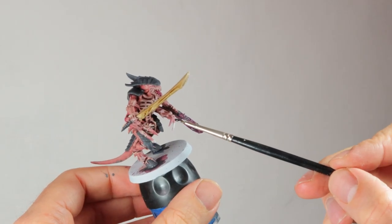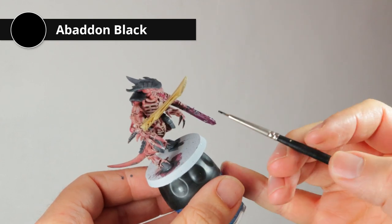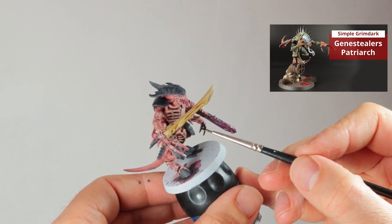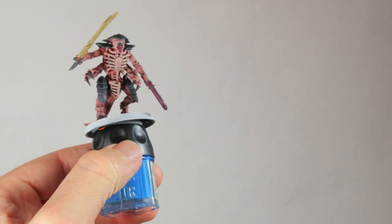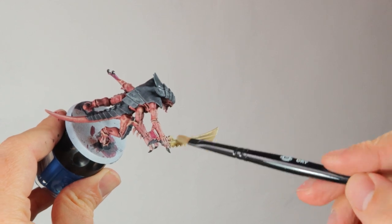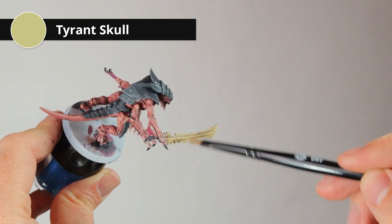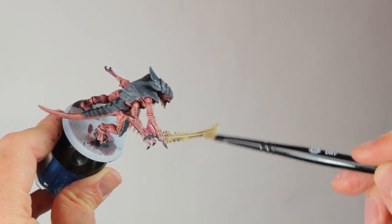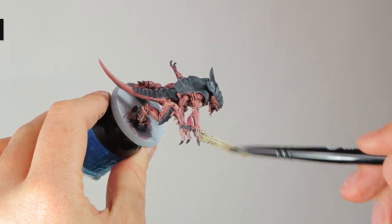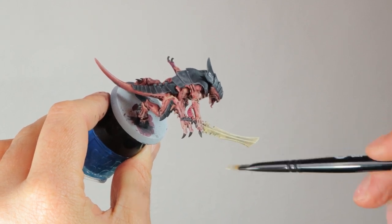While waiting for the shades on the weapons to dry, I'm painting his nails black with Abaddon Black — I want the same effect as I had with my Genestealer Patriarch, those absolutely vicious looking talons. I've also painted his teeth with Abaddon Black. Back to the sword: I'm dry brushing with Tyrant Skull quite liberally because it's still a yellowy bony color and I'll brighten the highlights later. Then to make the highlights pop I'm dry brushing the sword with Pallid Wych Flesh — be careful with this as it's a pure white and will be very bright if you overdo it.